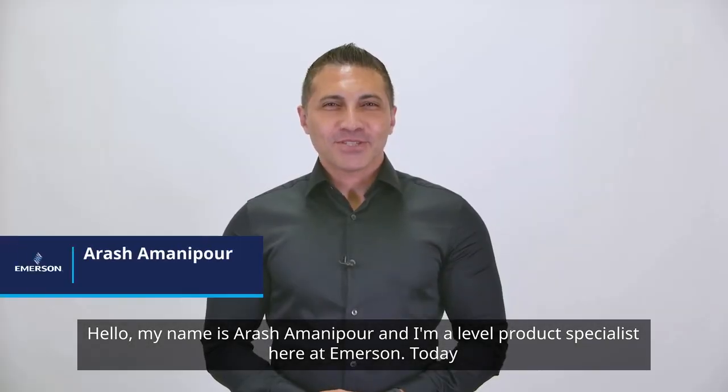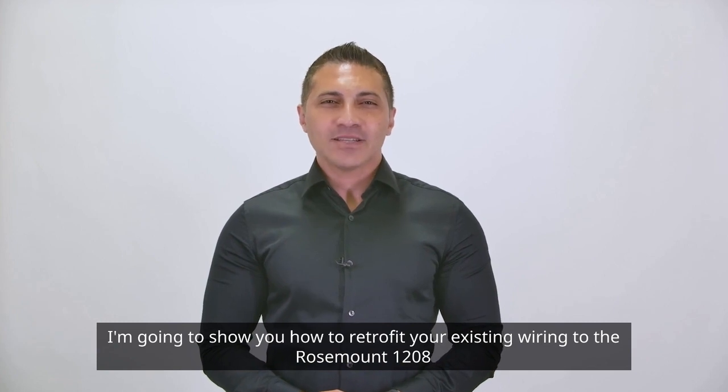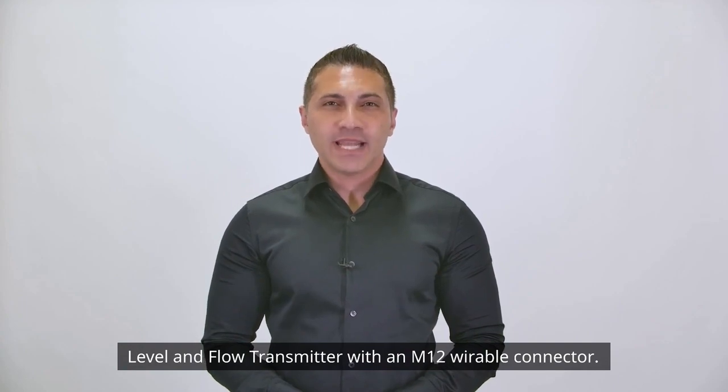Hello, my name is Arash Amanipour and I'm a level product specialist here at Emerson. Today I'm going to show you how to retrofit your existing wiring to the Rosemount 1208 level and flow transmitter with an M12 wireable connector.